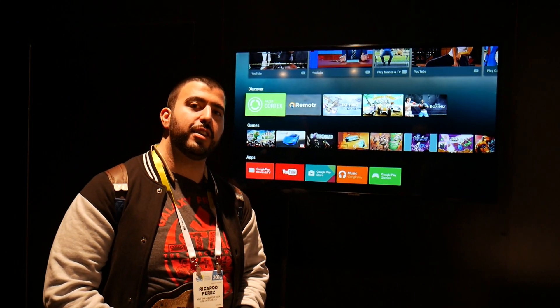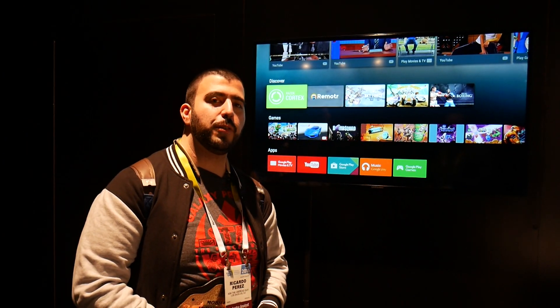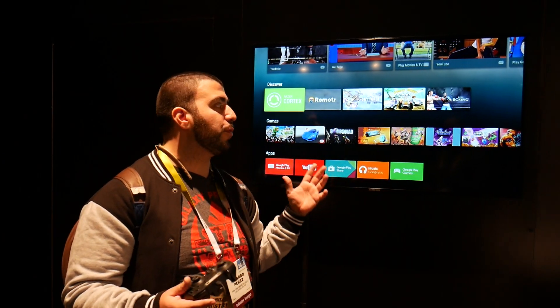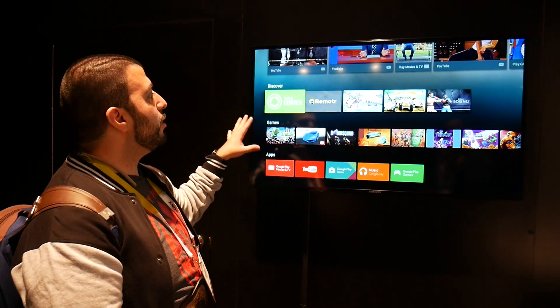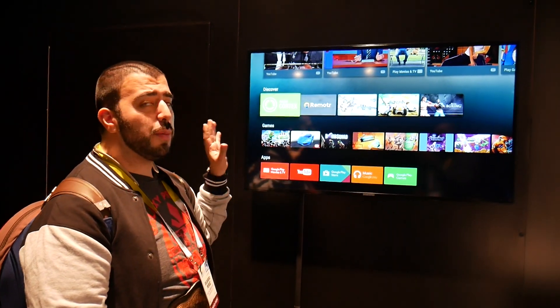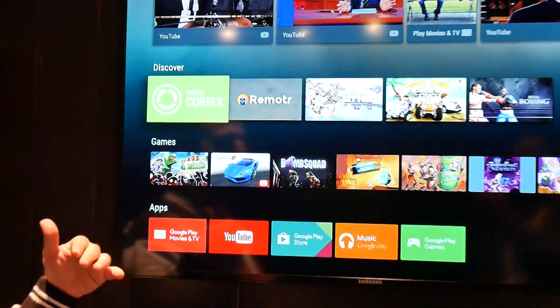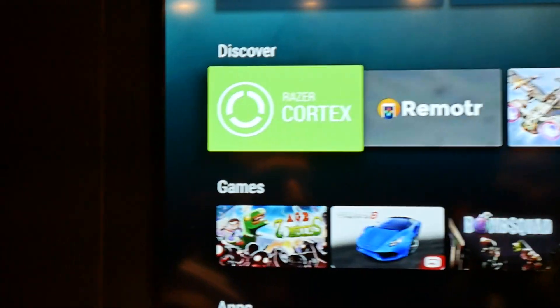Hello, this is Ricky, the Android guy. Hey guys, coming to you here from CES at Razer's Forge TV demo. And this is a really impressive demo. Razer has added a great thing to their Forge TV called Razer Cortex. This is available now, and for me it solves a couple of issues that I've had with Android TV.